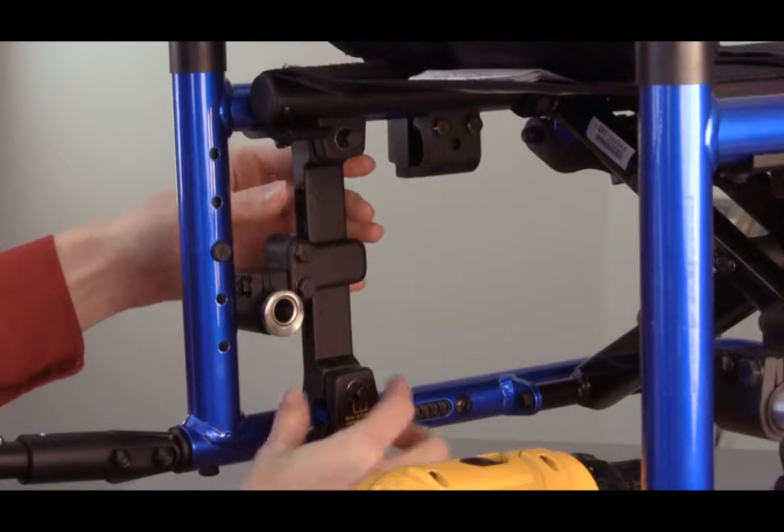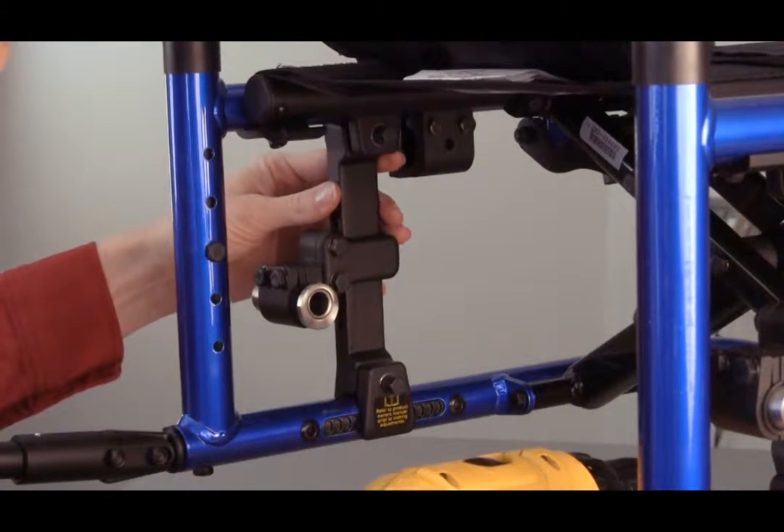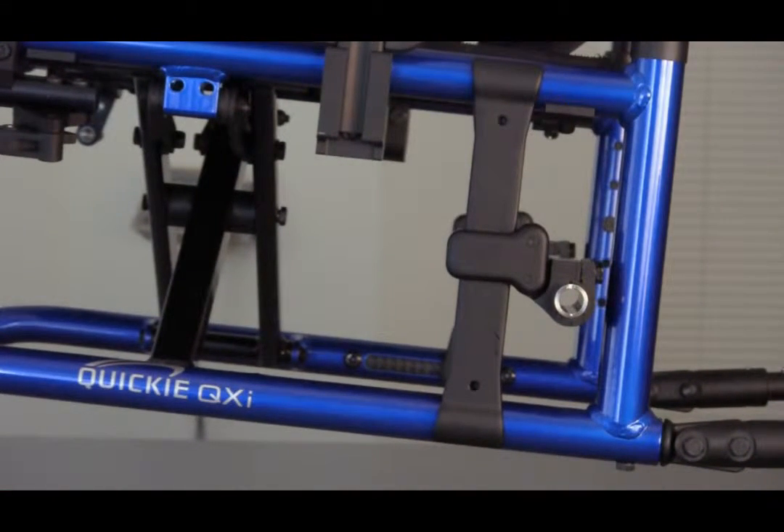The Quickie QXI is equipped with an adjustable axle plate for center of gravity and seat-to-floor height adjustments. The chair ships from the factory with the specified rear seat-to-floor height and the one-inch center of gravity position. This means that the axle receiver is located one inch in front of the back post.